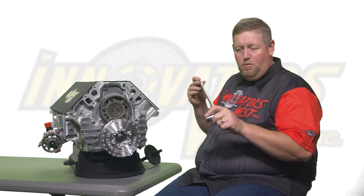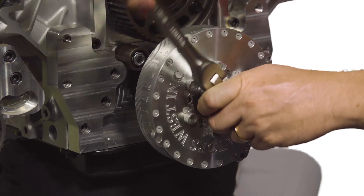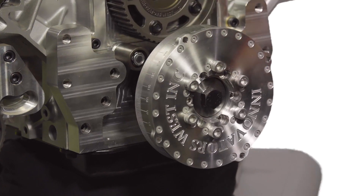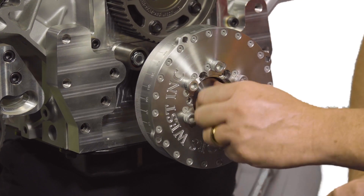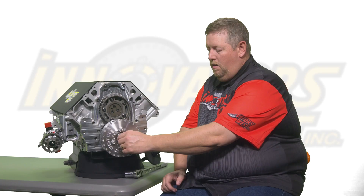We will now show the proper way to remove your harmonic damper from your engine. Your first step is to use a large breaker bar to loosen the crankshaft bolt. Once loose, use your hands to fully remove the bolt and crankshaft washer from the engine.